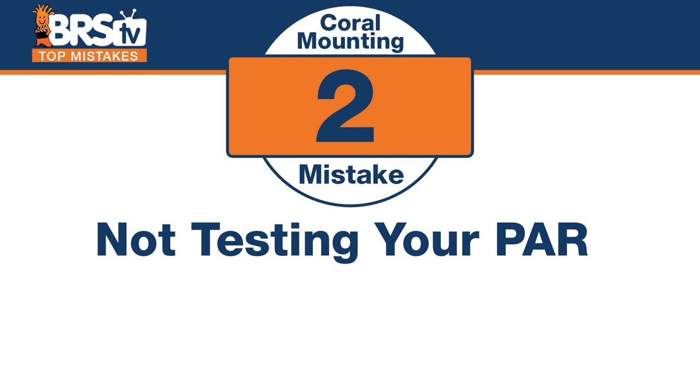Number two — this is probably a bigger issue than most people think. The mistake here is not testing your PAR, getting some idea of the PAR in the different spots of your tank. You don't have to map out every single inch of it, but understanding where those 200 to 350 ranges are for your SPS and where that 75 to 150 range is for your softies and LPS or lower light corals is probably the best way to save against mortality by putting them in the wrong place.